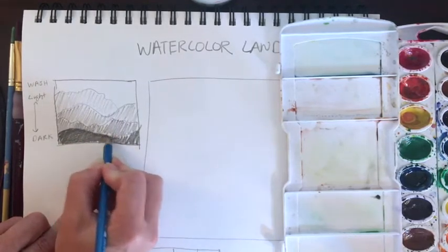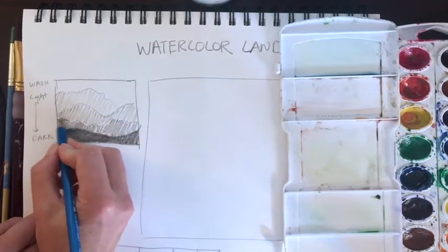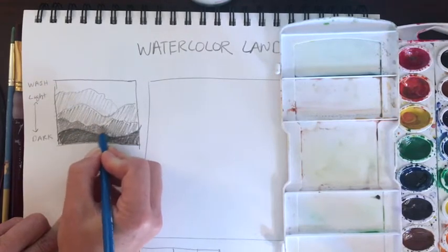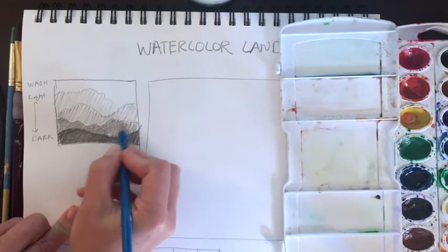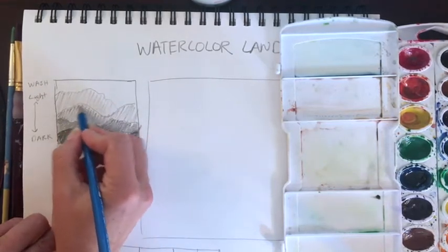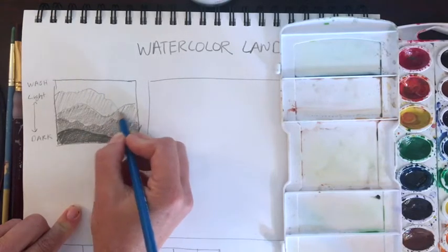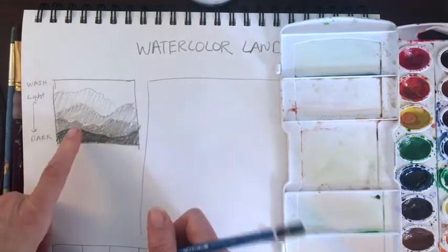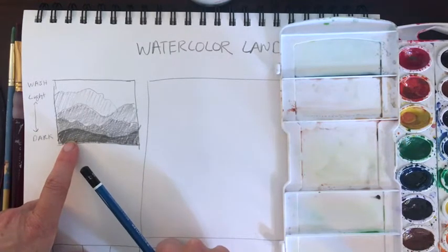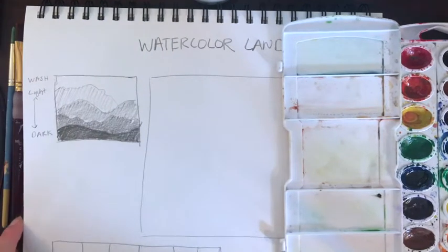In atmospheric perspective, things you see in the foreground are going to have much more contrast — darkness to lightness. As we move to our middle ground, it lessens the amount of contrast and also the amount of sharpness, so things can get much more blurred as we move further away, and much more crisp and darker as we move closer to the foreground. So let's practice that by doing a simple value scale with our watercolors first.